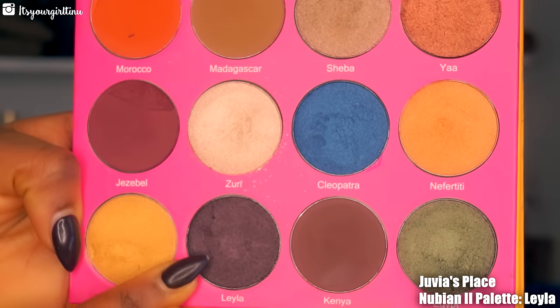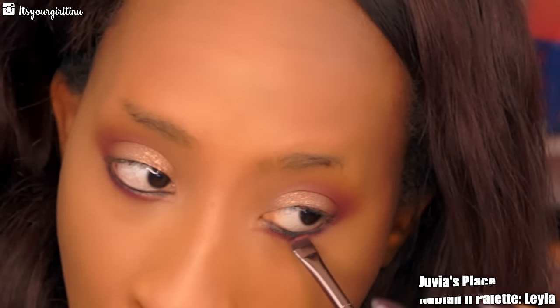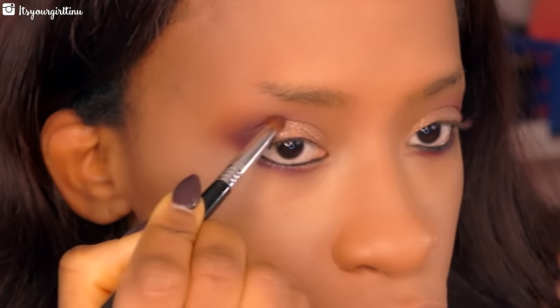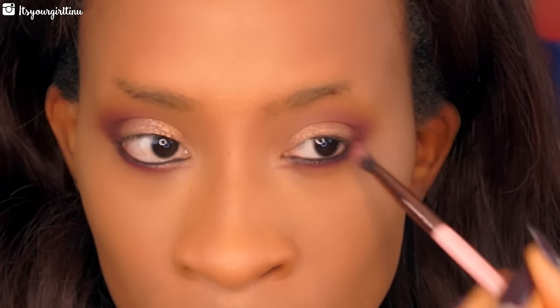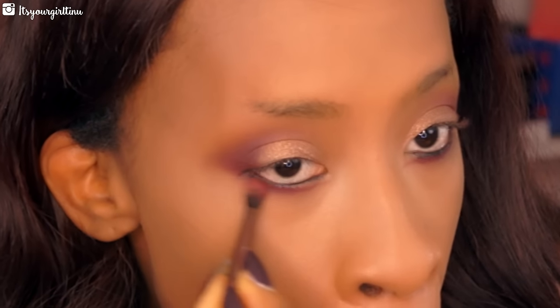We're going with a dark plummy purple shade that has a lot of shimmer in it — we'll smudge that halfway on the lower lash line. Then we're going back into the brush we used for the maroon shade to blend everything out and also pop some of that darker shade in the crease, buffing everything out with that same brush so we have a smoky effect going on.